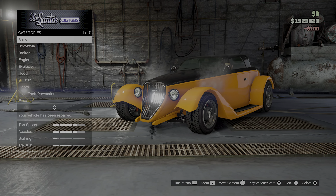So we're going to start with the armor and body work. Would you look at that? That was hard. I love that, but... let's buy that one. Okay, brakes. Engine, level 4 upgrade.